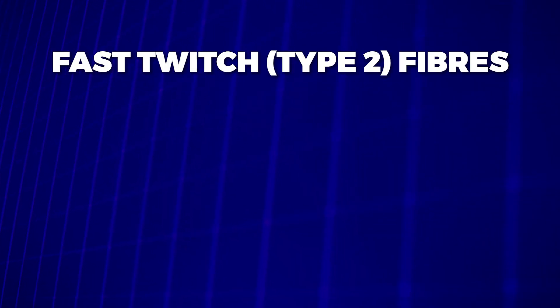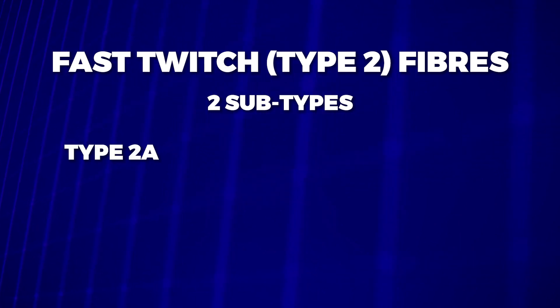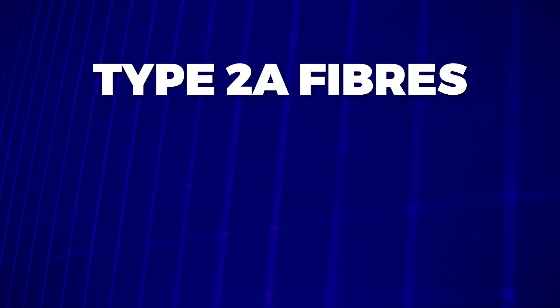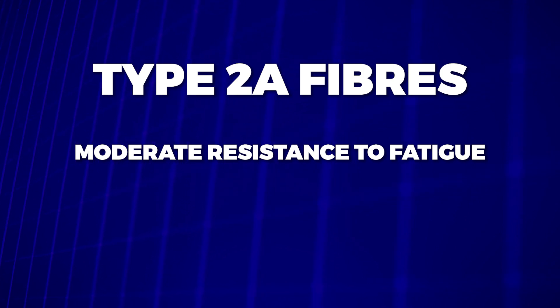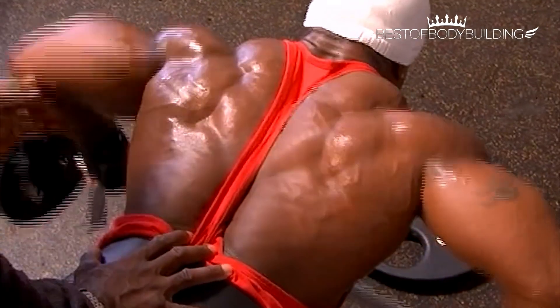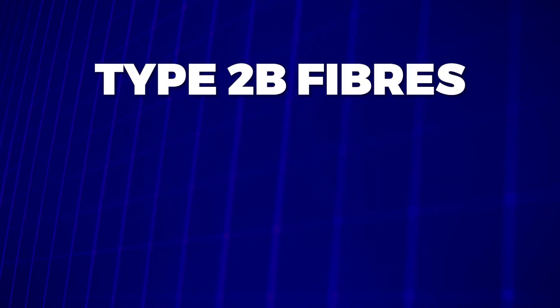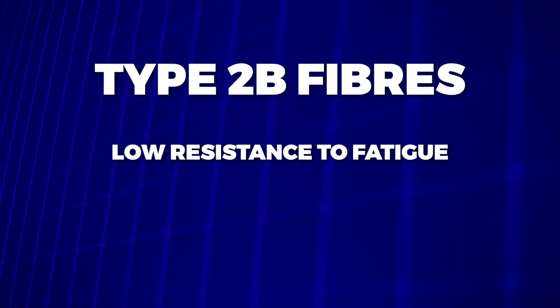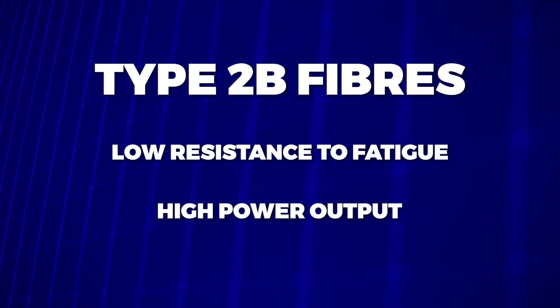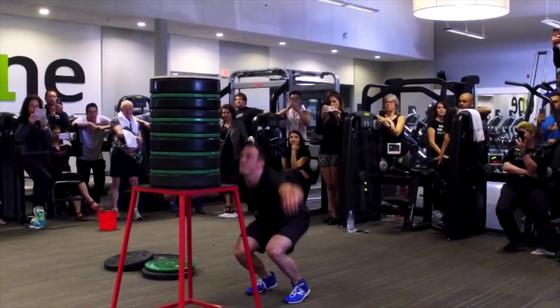Fast Twitch fibres, on the other hand, also known as Type 2 fibres, are divided into two subtypes: Type 2A and Type 2B. Type 2A fibres have a moderate resistance to fatigue and a moderate power output, and are used primarily for activities such as weightlifting and sprinting. Type 2B fibres have a low resistance to fatigue and a high power output, and are used primarily for activities such as powerlifting and jumping.